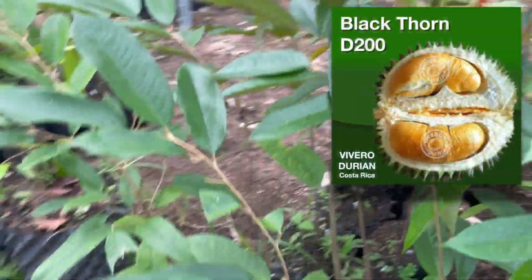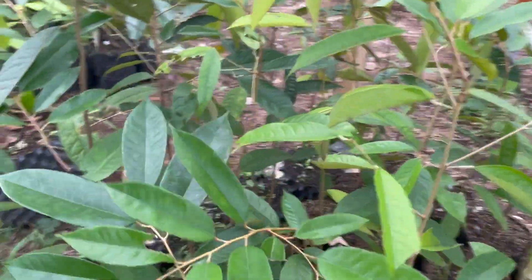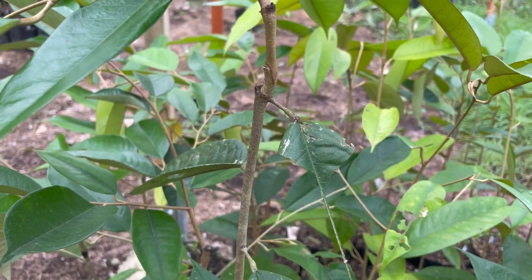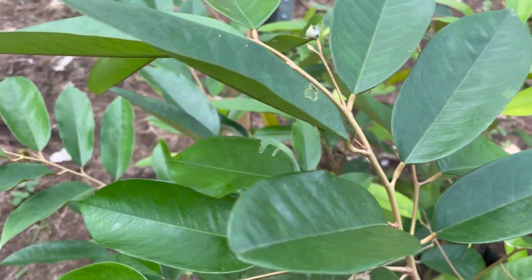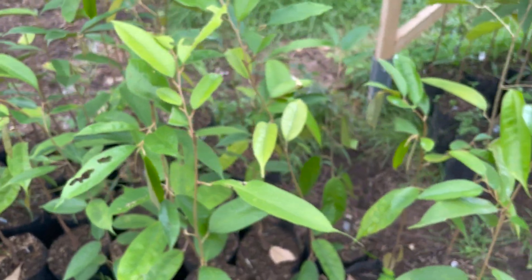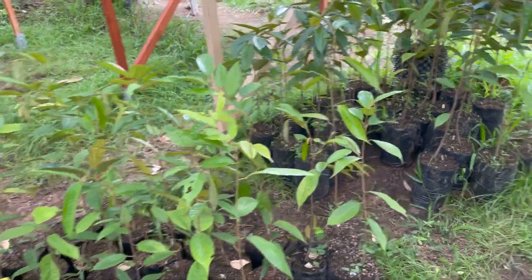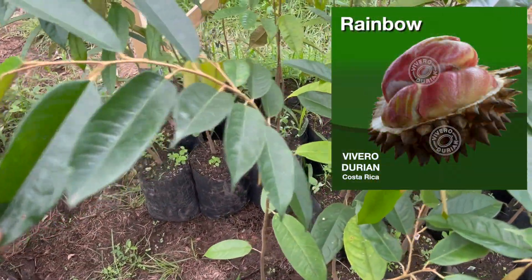Then we have some beautiful blackthorn trees here. Let me show you a graft from closer — very healthy tree with good side branches. So these are the blackthorns.